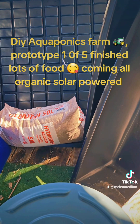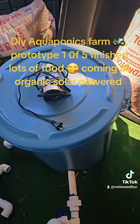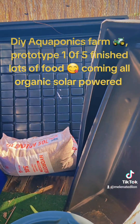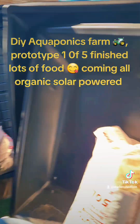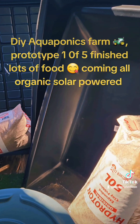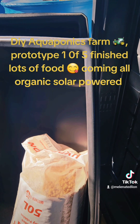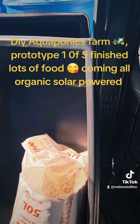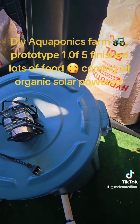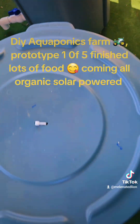The water goes back to the 100-gallon tank — that's it, simple. These units will allow me to grow a lot more food. You can see how big one of those grow beds is. I have two of these, then one big large white one behind me, then four of these. There will be two of these to one unit, so I'll have two beds each — smaller deep beds. This is one complete system right here.